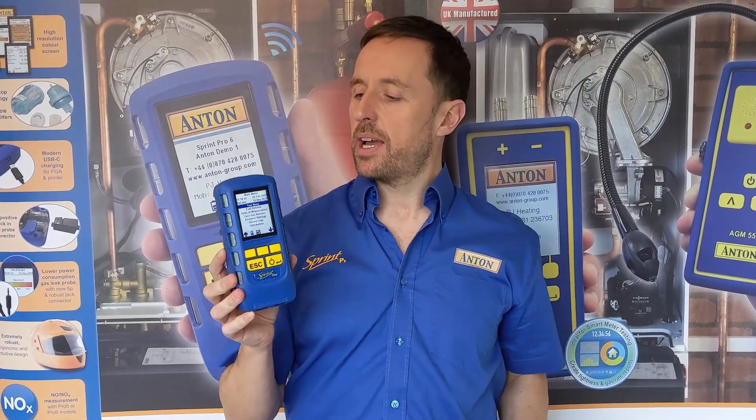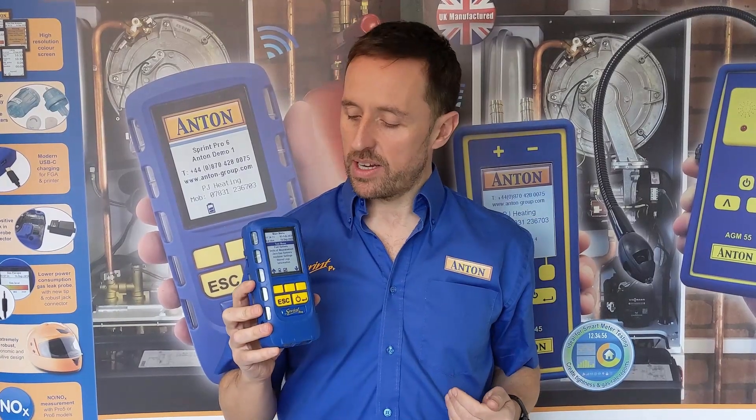Hi, it's Damien from Anton. I'm talking to you again about Sprint Pro. We get asked quite a lot what the difference is between the models. There are six models in the range now, so I'm just going to do a quick explanation as to what each one in the range is about.